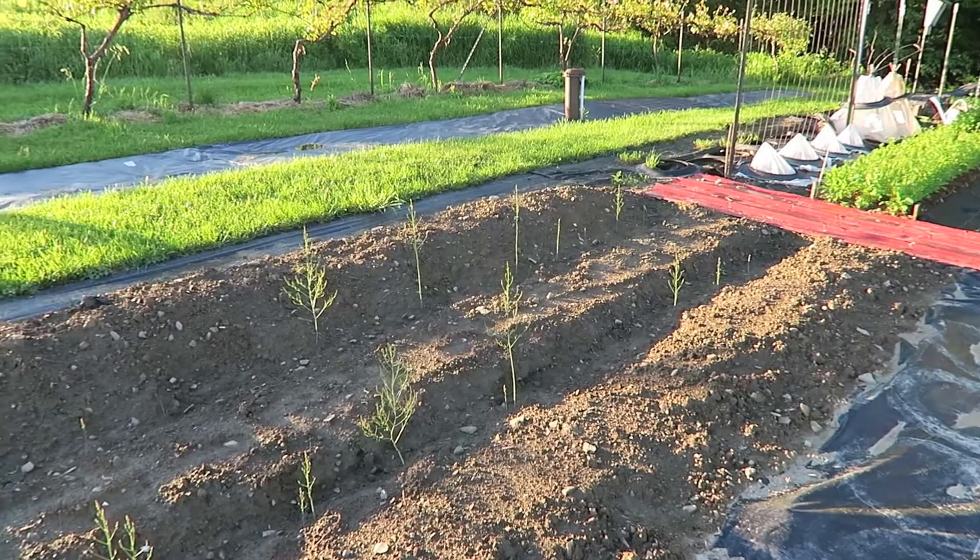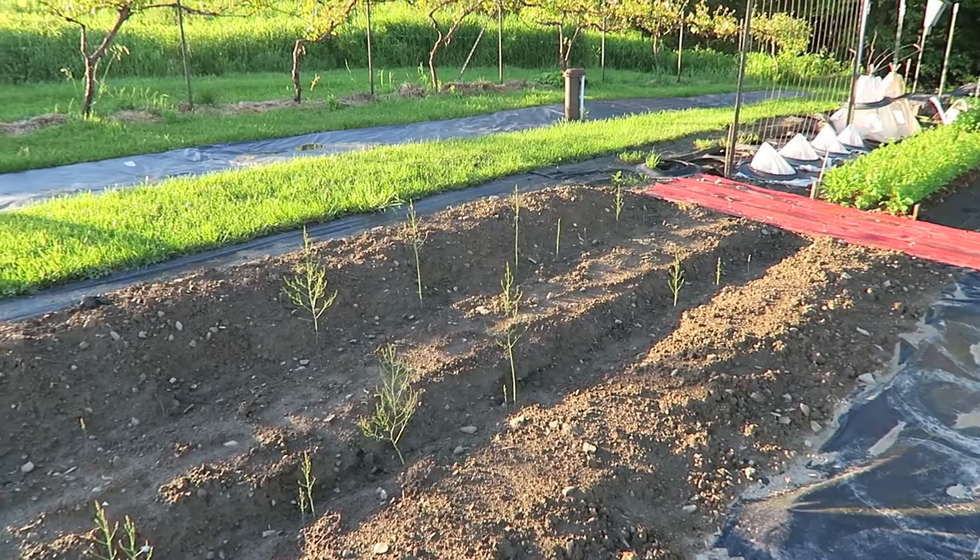I'll get these backfilled and keep the ground cultivated and keep the weeds down. Grapes are doing well. Thanks for watching.